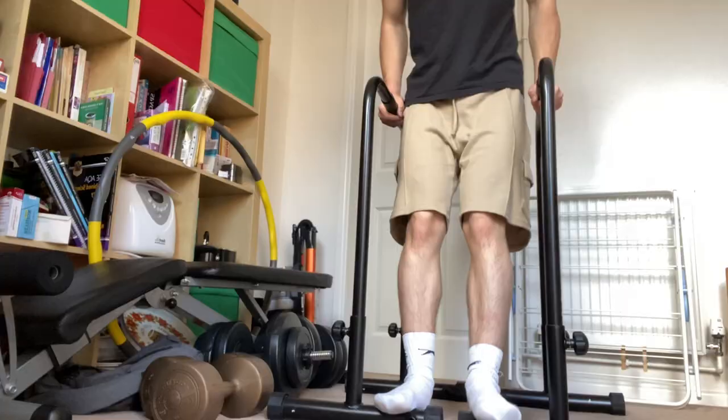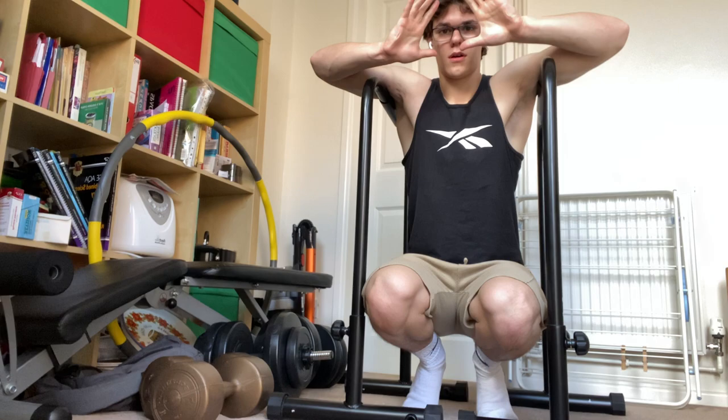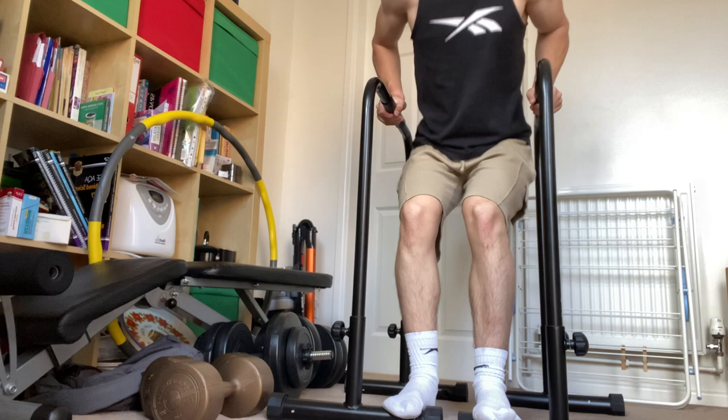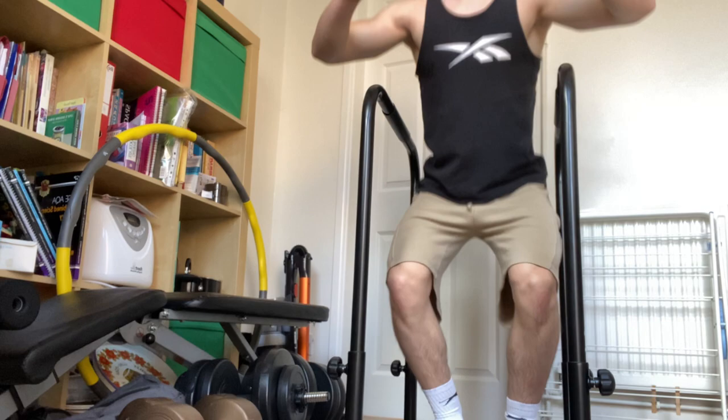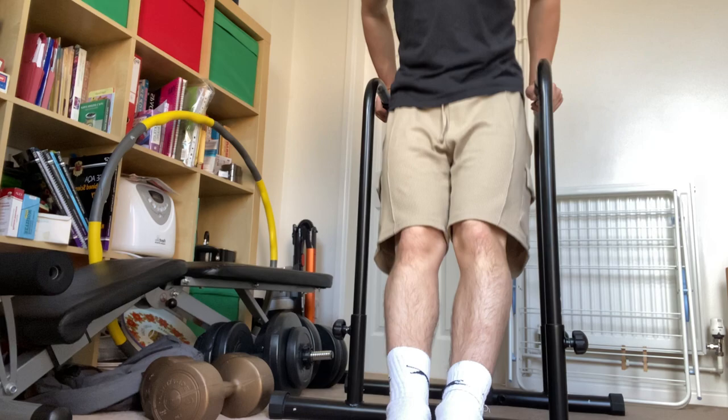If you can't yet do bodyweight dips, the best alternative is to have your feet on the floor. These can be too easy, so there are two ways to make them harder. The first is to try lifting your feet as you're doing the dip, so when you're strong enough your feet naturally stay up. The second way is to position your feet out in front of you, which stops you from squatting.